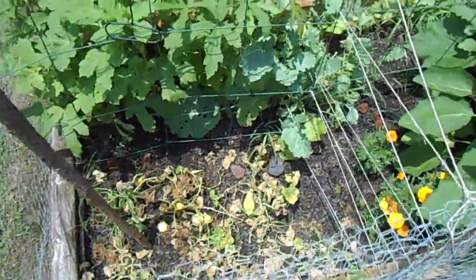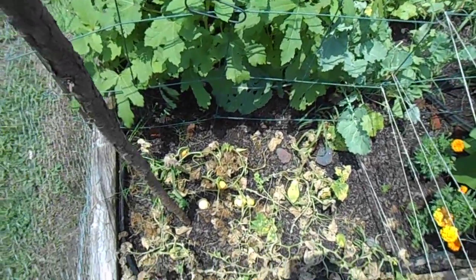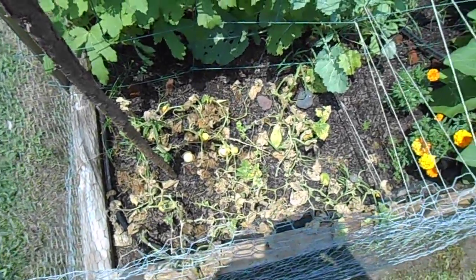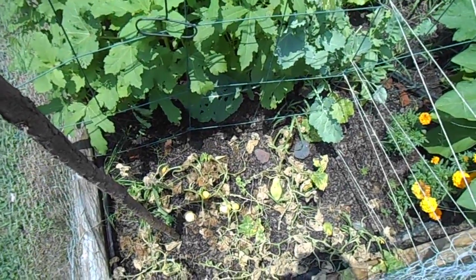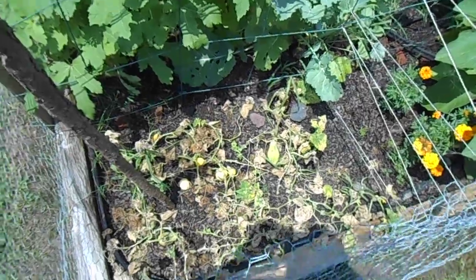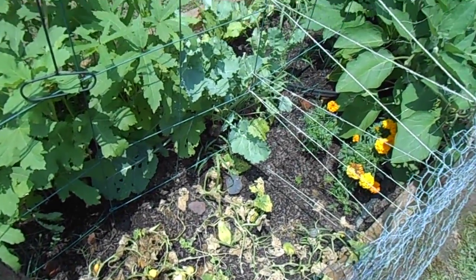Here's a disappointment — my cucumbers. I started reading up on this and it's too late now because they're already halfway dead. They'll come back eventually when the weather gets a little cooler, because it's really, really hot here in Georgia right now.